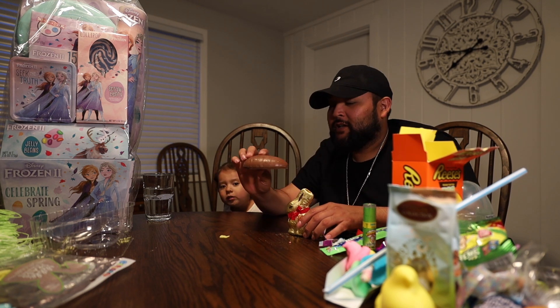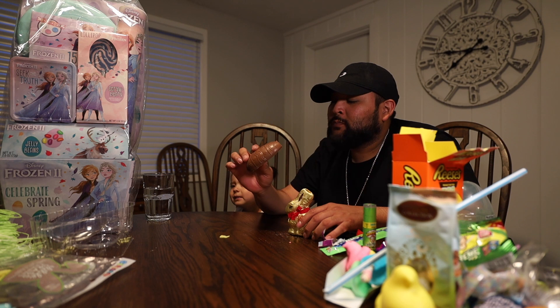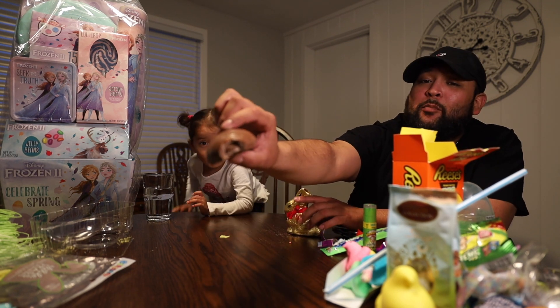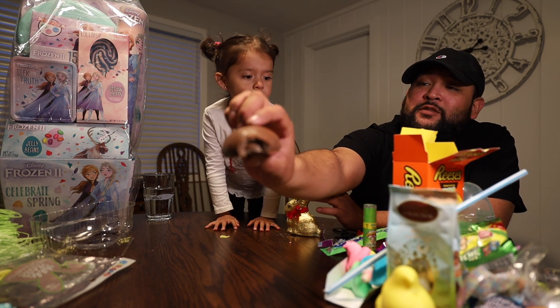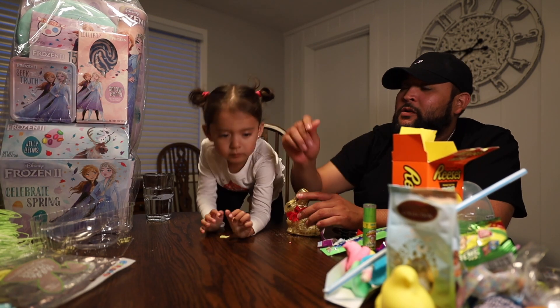It's a Reese's chocolate egg. Jada's a lollipop type of girl. That's a lot of chocolate — I took a bite and I didn't even get to the peanut butter yet. Take a big bite.